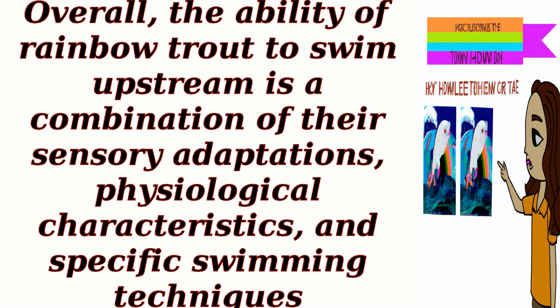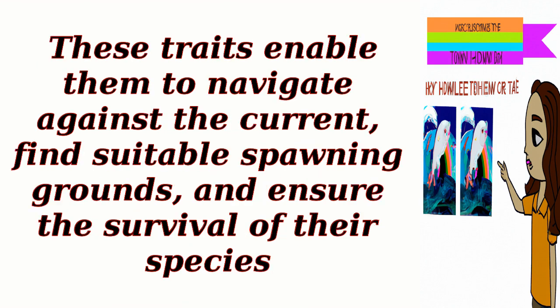Overall, the ability of rainbow trout to swim upstream is a combination of their sensory adaptations, physiological characteristics, and specific swimming techniques. These traits enable them to navigate against the current, find suitable spawning grounds, and ensure the survival of their species.